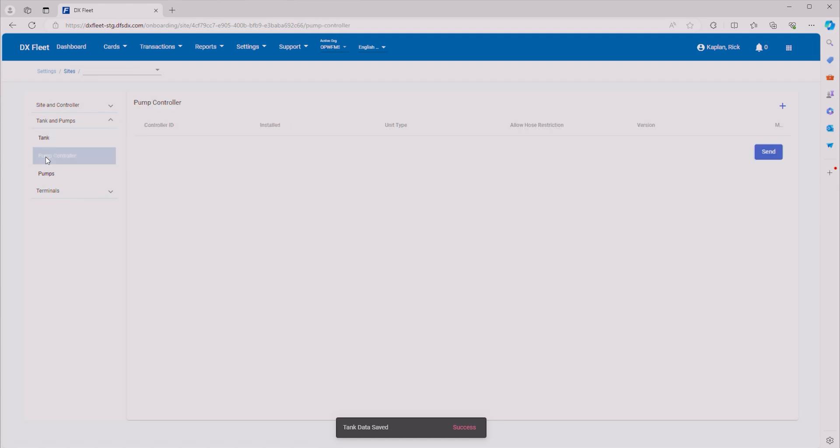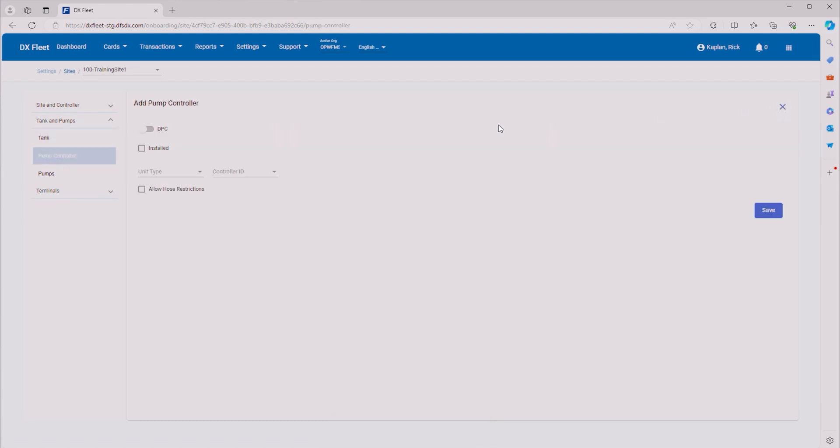Now we're going to move on to pump controller. Let's go ahead and add a pump controller. We're not using DPC because we are only using proprietary cards, so we're not going to have any in-dispenser terminals or in-dispenser fueling. We'll leave DPC off. We want to make sure that this pump controller is installed — this will be a regular PCM. Let's give it controller ID number one. Go ahead and click Save. Then let's add one more PCM, make sure it's installed, and give it controller ID number two.